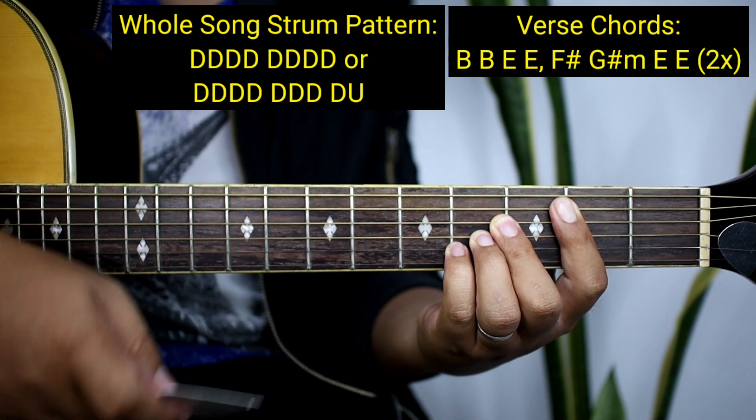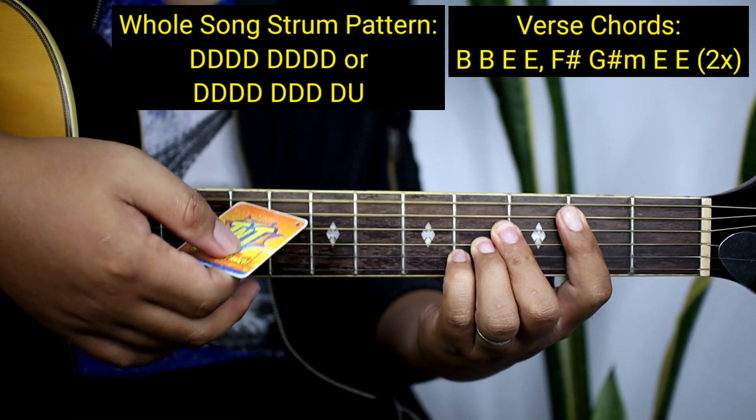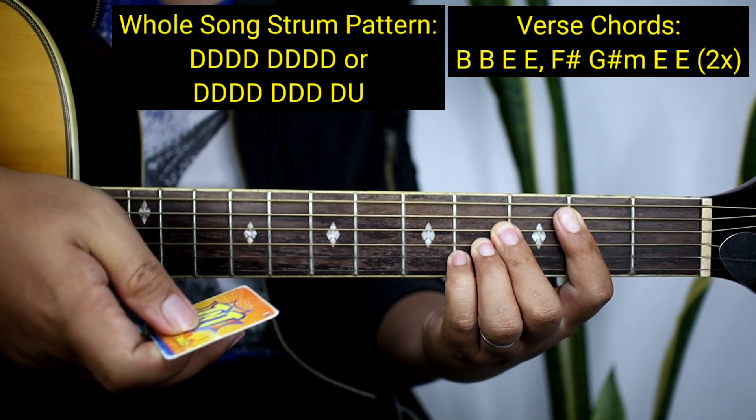Walong down lang kada chords. So ganito sya: 1, 2, 3, 4, 5, 6, 7, 8 — and then lipat kayo ng chords. B uli: 1, 2, 3, 4, 5, 6, 7, 8 — and then lipat kayo ng chords.